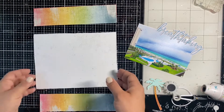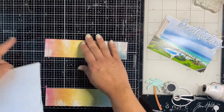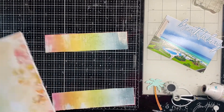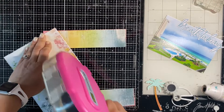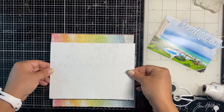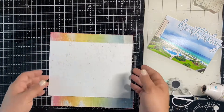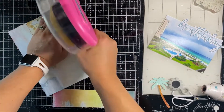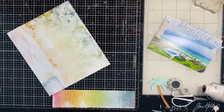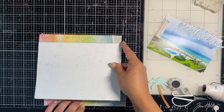I haven't done an 8x8 in a while so this is fun — do you do different size albums? Let me know down below in the comments. I'm using my guides to make sure I'm keeping it 8x8 so it will fit into my page protector, and I want an equal amount of the rainbow paper sticking out on either side.